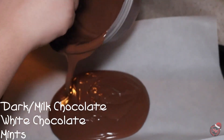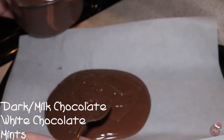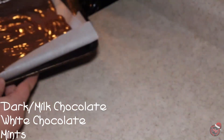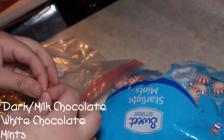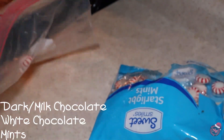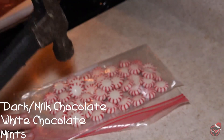After about a minute and a half, pour that onto a lined baking sheet and smooth it out. After that is all smoothed out, set it aside for right now. Then take your peppermints, unwrap them, put them into a plastic bag, and once all of your peppermints are in the bag, take a hammer.